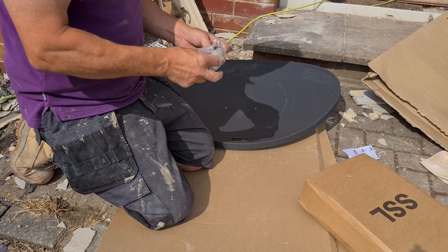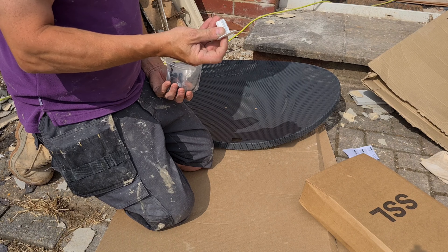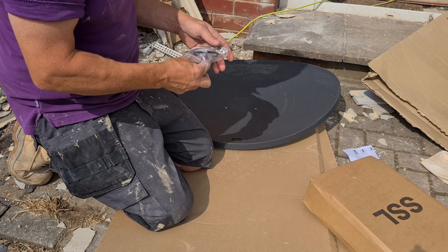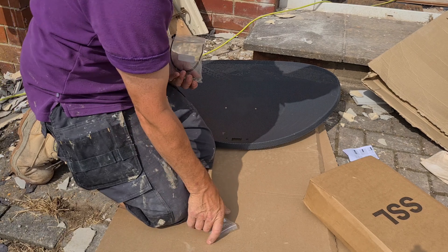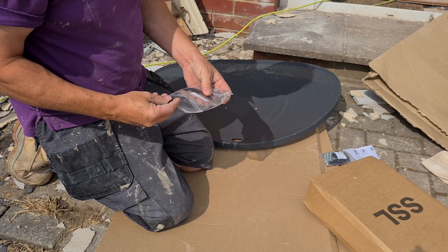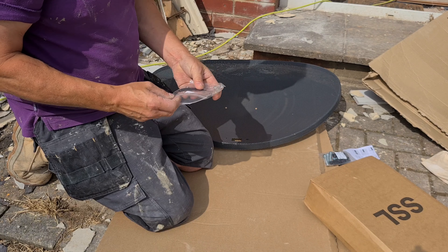It has got a bit of a dent in it. There you go, it's pushed back — six inches now.